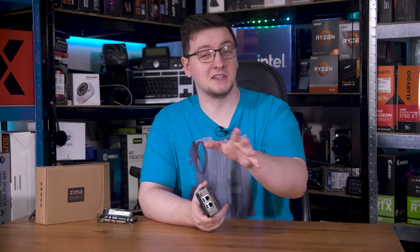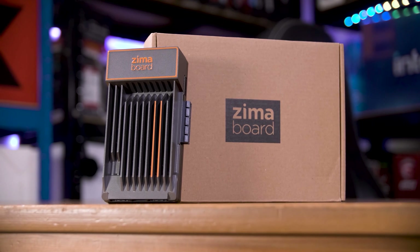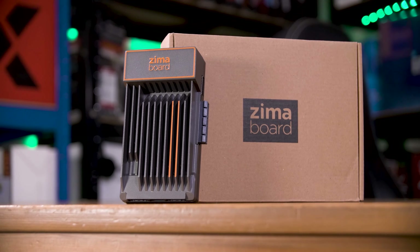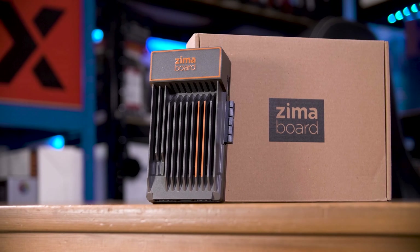You're going to have to apologize for the squinting - my eye is literally falling apart. However, this rather futuristic looking thing is the Zima board, an X86 mini PC with a few unique twists that make it an interesting option for at least a few niche groups.